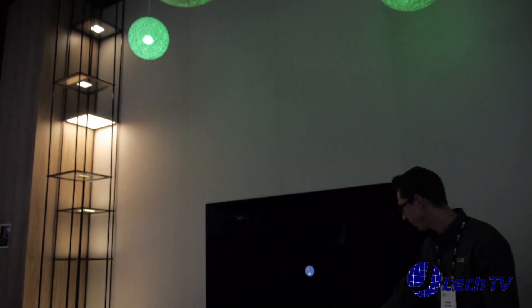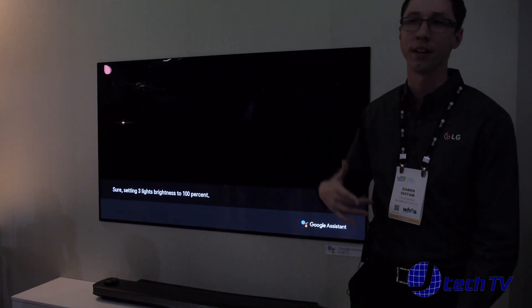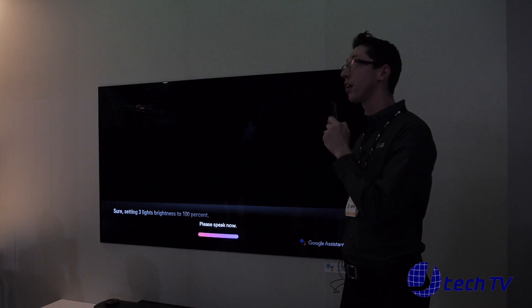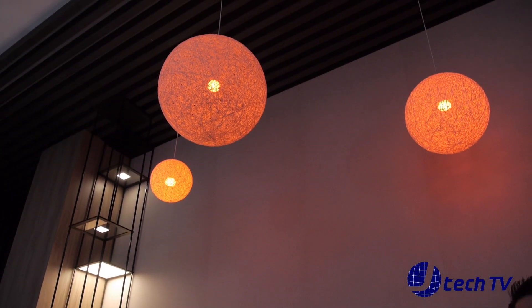As you can see on the screen, it read exactly what you said into the microphone. It also lets you know what's taking control — Google Assistant is the one doing it. Let's say you don't like green; I'm partial to red myself. So we can switch the color. Switch light color to red. And just like that, we're able to do that.